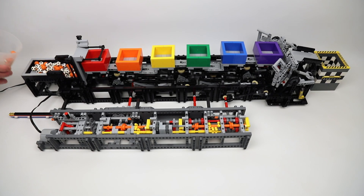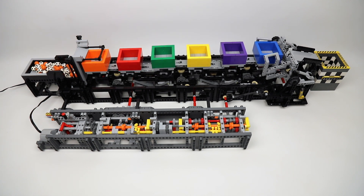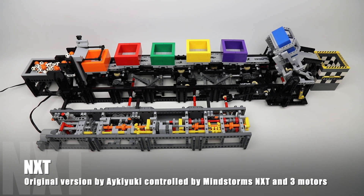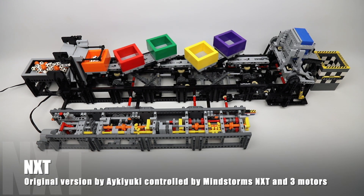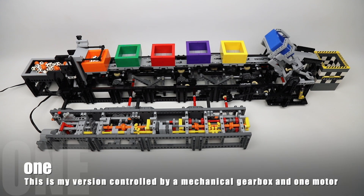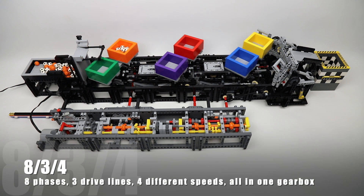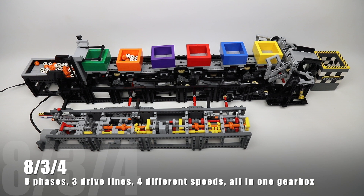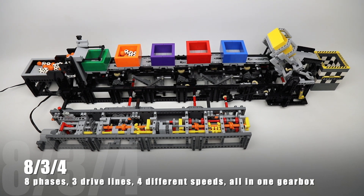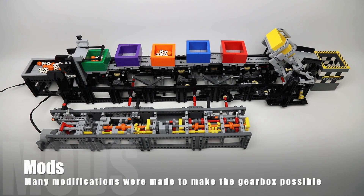This is my version of the Container Transporter LEGO GBC, originally designed by Akiyuki and controlled by Mindstorm NXT with three motors. I replaced all digital logic with analog logic in this complex machine, and also replaced the three motors with one. To achieve this, I created an external mechanical gearbox, which is nicely visible to visitors at events.